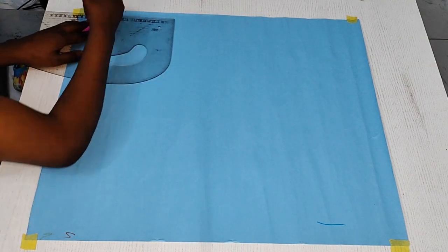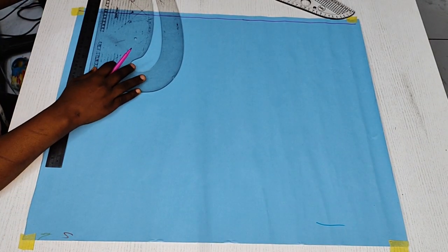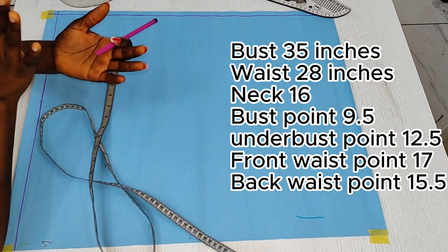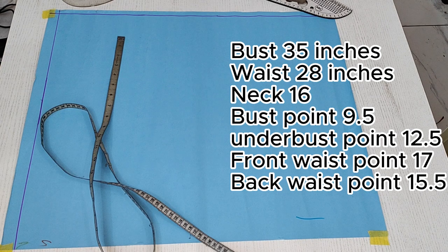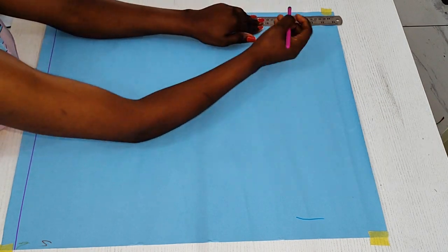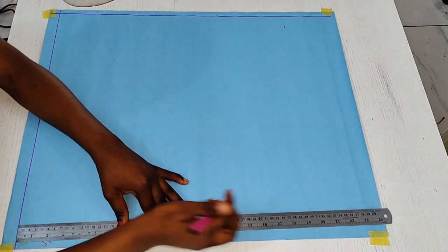I'm going to be drawing out my starting line. The measurements we need for this are displayed on the screen. The larger measurement is 35, which covers both measurements. So we'll be dividing 35 by 2 and adding an extra 2 inches — that gives us 17.5 plus 2 inches, which is 19.5. That will be the width of our paper: 19.5 inches.